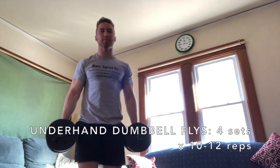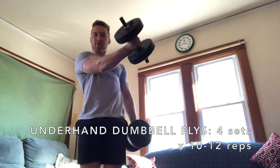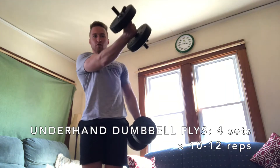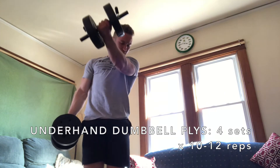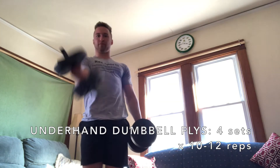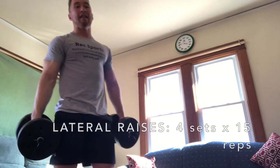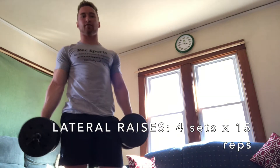For the underhand dumbbell flies, you'll grab your dumbbells like this — you're coming across the body and scooping that chest up. Scoop, squeeze. You don't want to come too far out in front of you; you want to go across the body and scoop, nice and controlled.